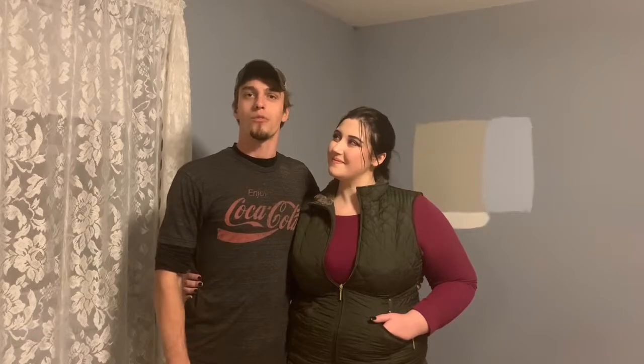Hey everyone, welcome back to our channel here at Ginger E Farms. Thank you for joining us today. We're in our guest bedroom upstairs and we're going to be pulling up some carpet. We figured we'd show you the process. First we're going to start off with moving any large objects out of the way, out of the room, and then pulling the doors off just to clear space in the doorways.